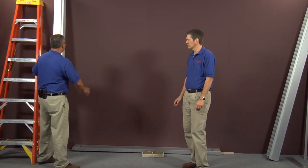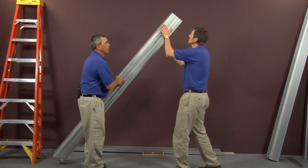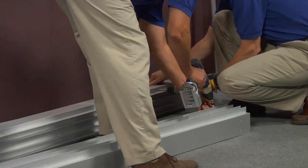Once you get your base plate completely level, you're going to take one of your side housings and lay it down. It's got an access panel on the front. You'll want to open that up by taking all the screws out.